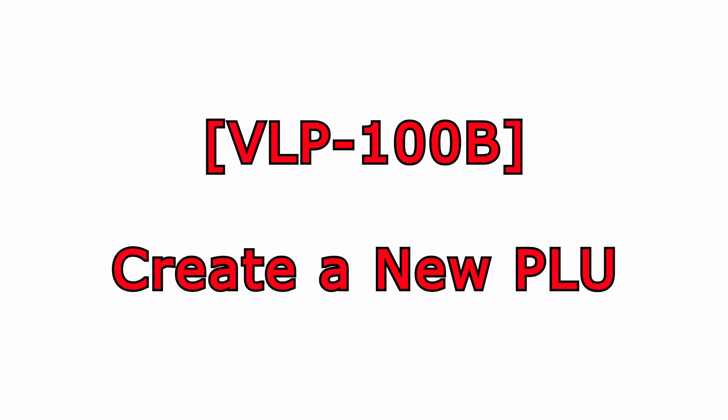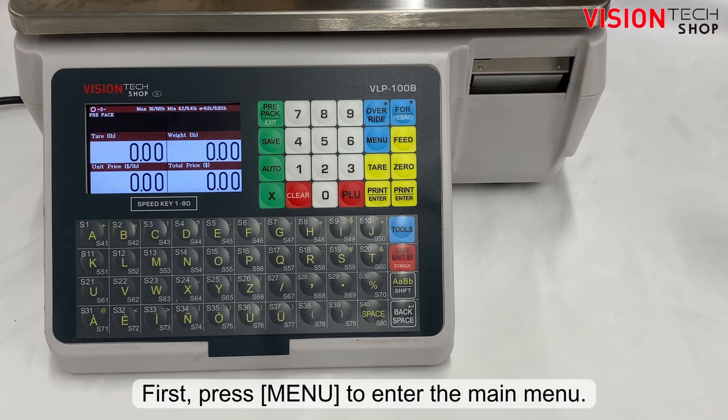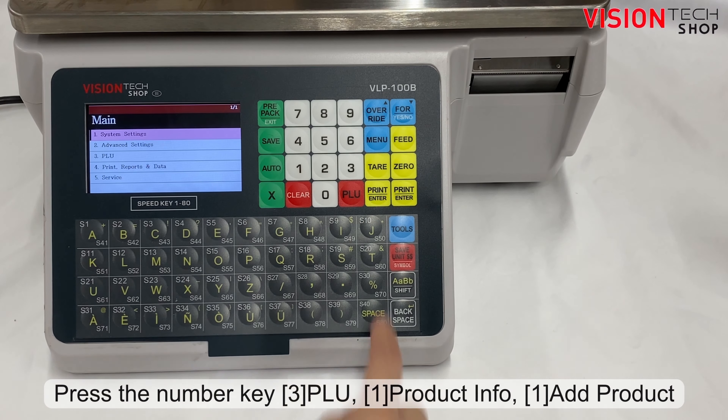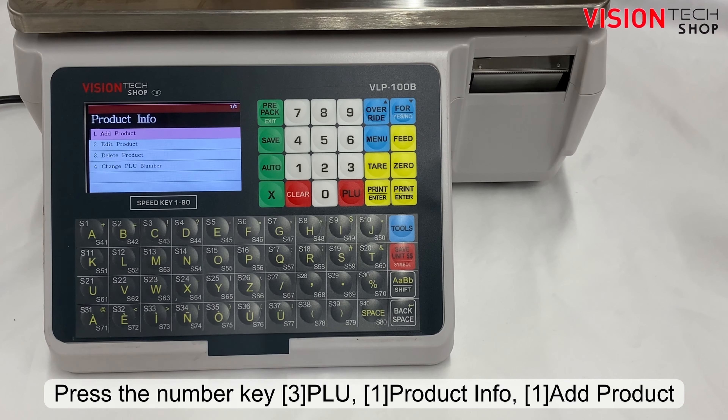Hello from Vision Tech Shop. We will go over how to create a new PLU on VLP100. First, press the blue menu key to enter the main menu. Press the number key 3 for PLU, then 1 for Product Info, then 1 for Add Product.